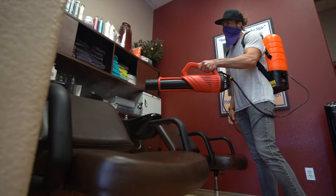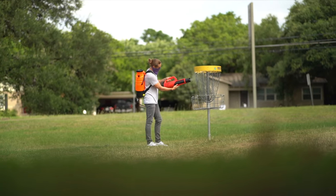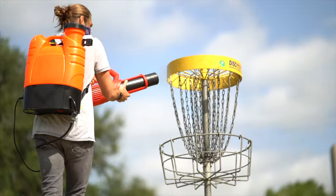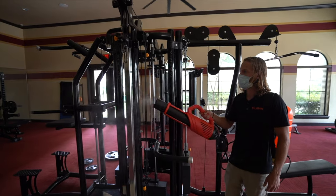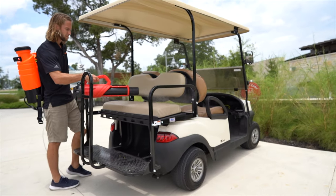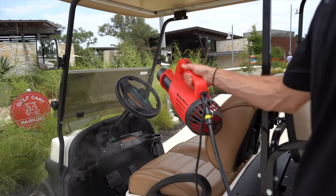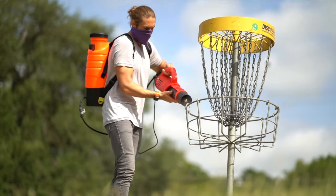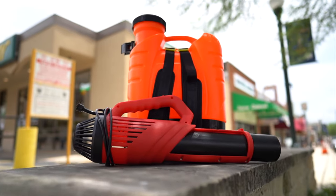With multiple attachments, a 4-gallon tank, ability to mix a wide variety of disinfectants, and a continuous 60-minute runtime, the ION Defense Sprayer is specifically designed with your facility in mind to safely and efficiently sanitize as often as necessary. Contact Weaver Manufacturing today for all of your sanitization and disinfecting needs.